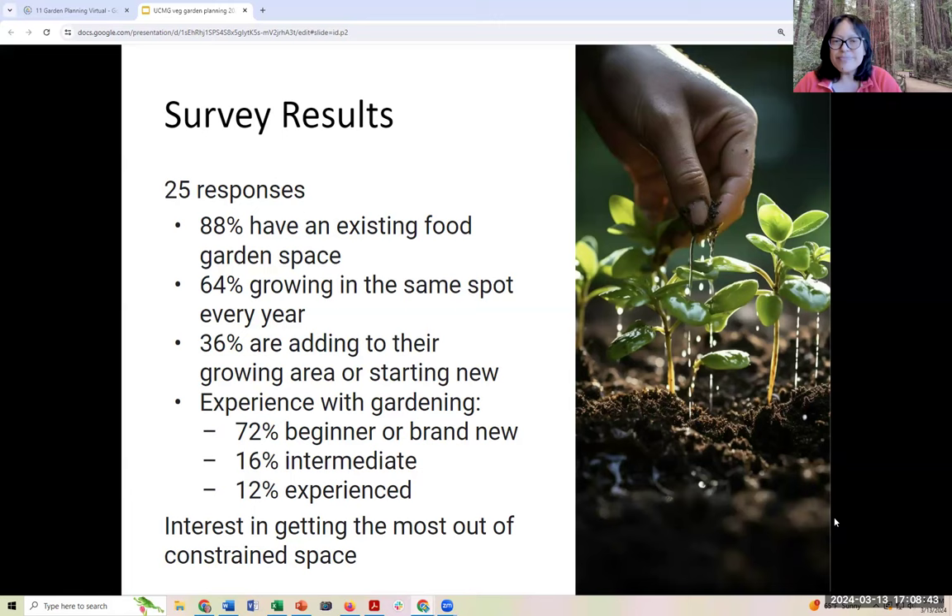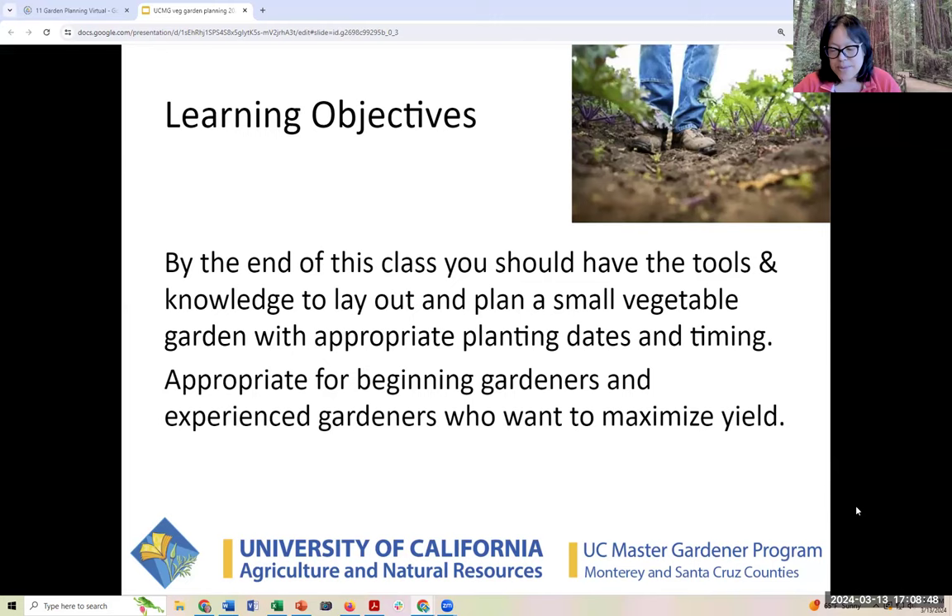The learning objectives today: by the end of this class, you should have the tools and knowledge to lay out and plan a small vegetable garden with appropriate planting dates and timing. We think it's going to be applicable to both beginning gardeners and experienced gardeners who want to maximize yields. Learning gardening is a journey — you're always learning something new. There are always new apps coming out that might help, and both Delise and I are always learning every year.